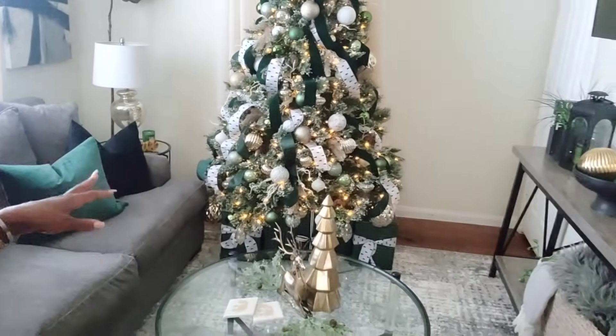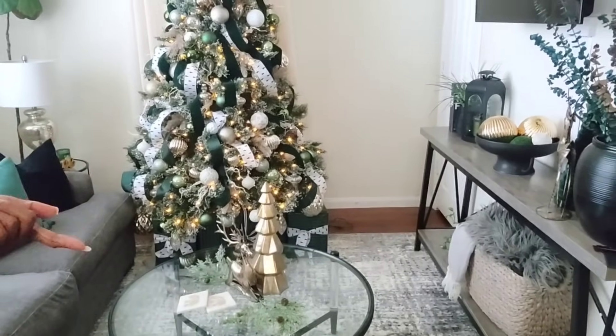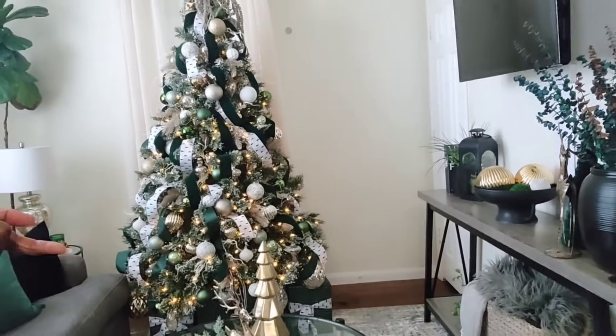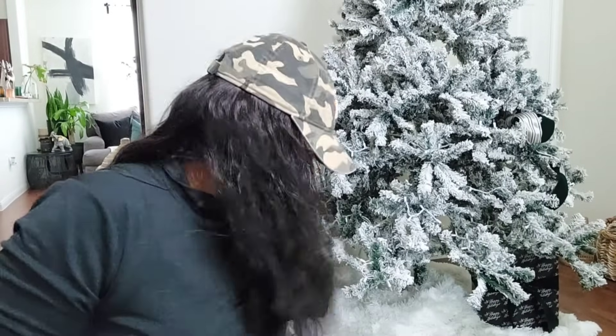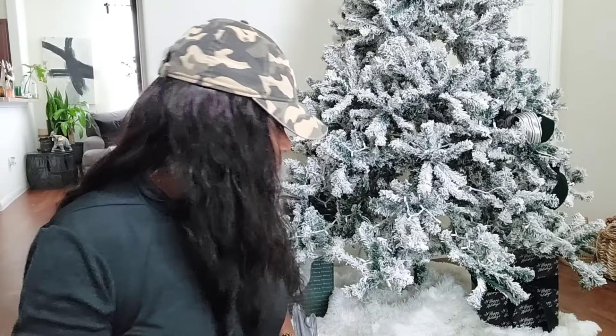Thumbs up for this room. We have so many more trees to put together, but let's go ahead and get started on the big tree in the big room. I just got back from Michael's — I went to return a bunch of stuff, and I'm returning some to Hobby Lobby too because I don't need them all.